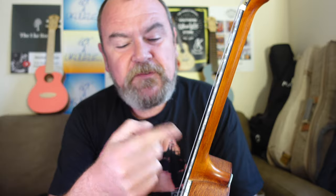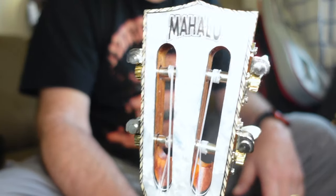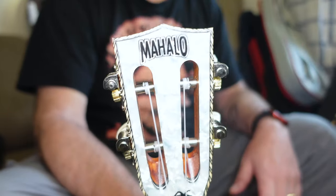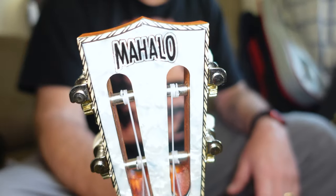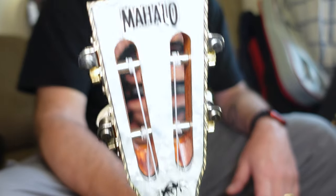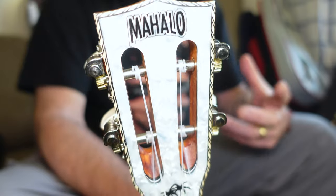Position dots face out at 5, 7, 10 and 12. Thankfully there are black dots on the side as well. And pearl, pearl, pearl, pearl — that's just too much. I really despise that; it just looks so cheap. More rope marquetry around the edge, another palm tree, the Mahalo logo screen printed on in black. It's a slot head — it just takes over. I think that is just a step too much. You may like it; I don't.